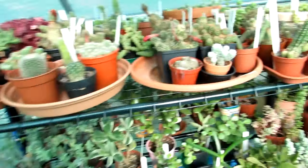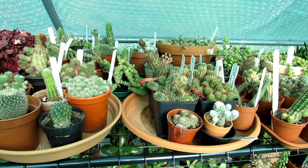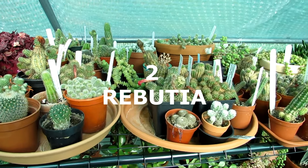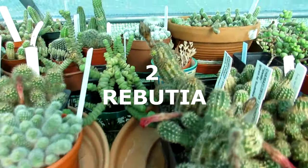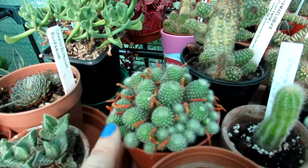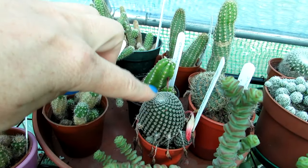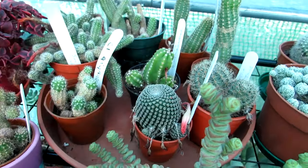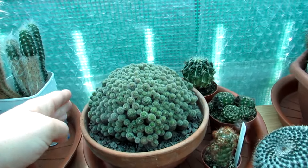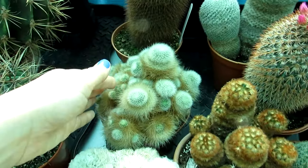The second one that's very easy to grow for beginners - and a cactus I think is a little bit forgotten about these days - would be Rebutia. The Rebutia cactus family. I'm going to show you a few examples here. They're beautiful compact plants. Also Sulcorebutia, which has the more beautiful areole and spine arrangements, but still part of the Rebutia family. They're lovely clumping plants.